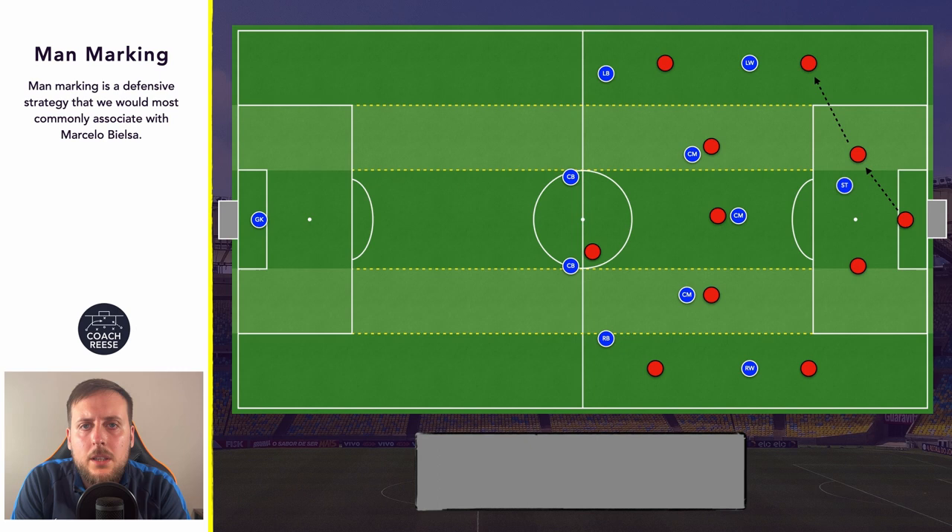Once this has happened and we force the ball into the opposition's full back, our player who's man marking the opposition full back is now responsible for engaging that player. Hopefully once our player engages the opposition left back we can win the ball and turn that into an attack on goal.